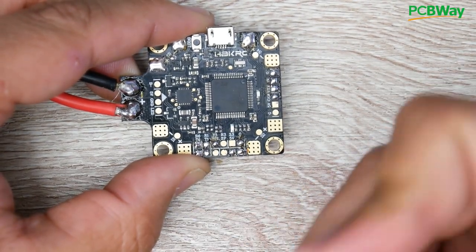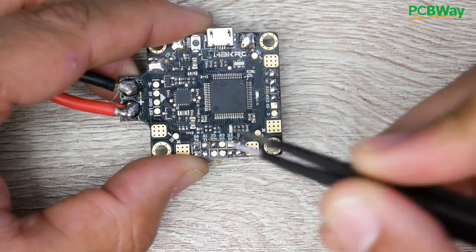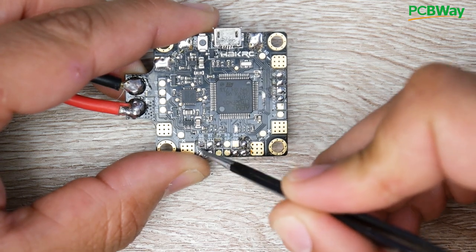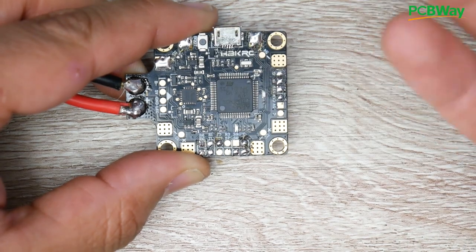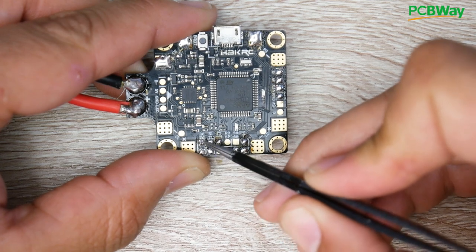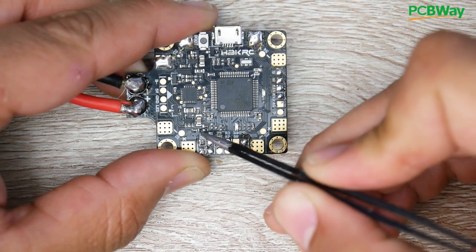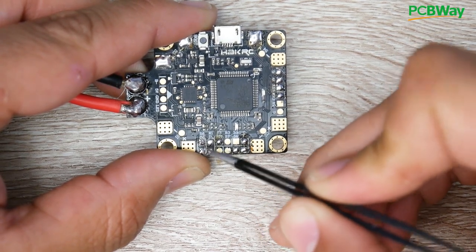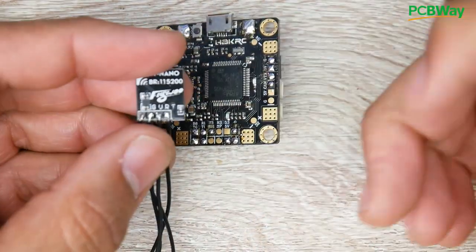On any flight controller you'll see the same thing, though they might not be called R and T — they'll be called RX1, RX2, TX1, TX2, and so on. For example, here we have R6 and T6. You can think of UARTs or their numbering like USB ports — R6 and T6 together equal one full USB port that allows communication with the flight controller. So UART6 is available, or think of it as USB port 6.